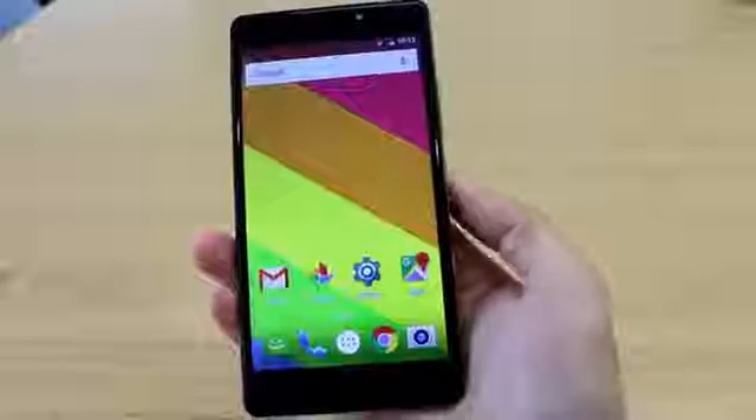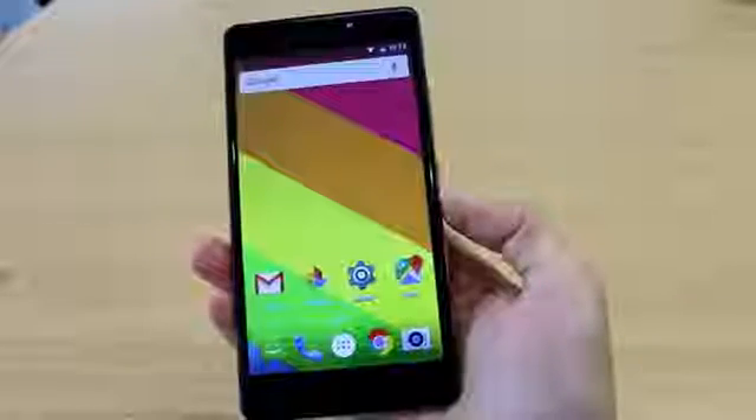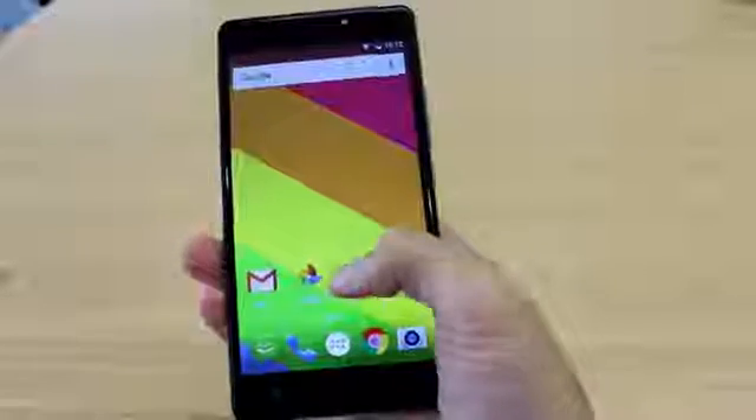Hi guys, thanks for checking out another instructional video by Zopo. Today we're going to show you how to do the music and your fingerprint together.